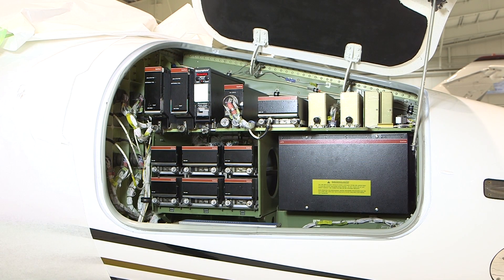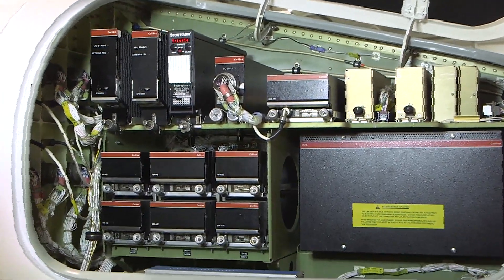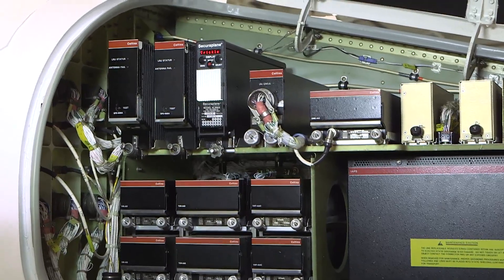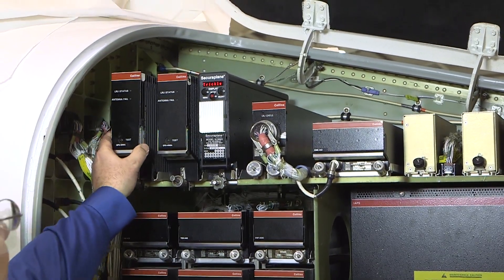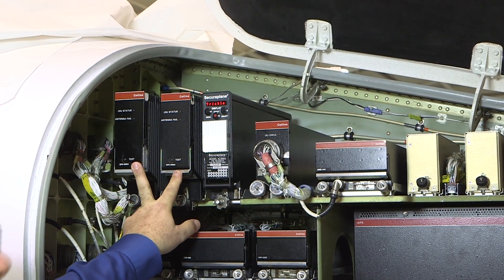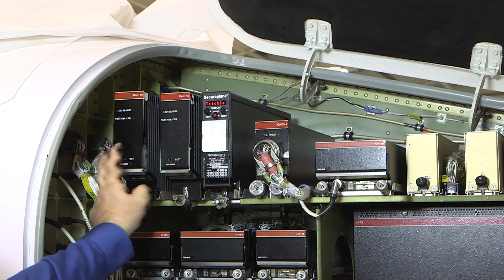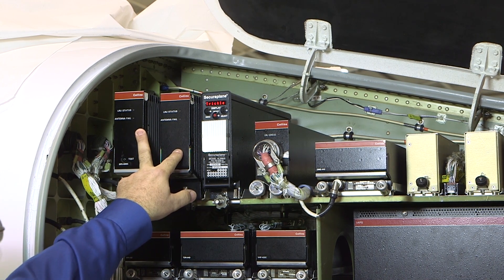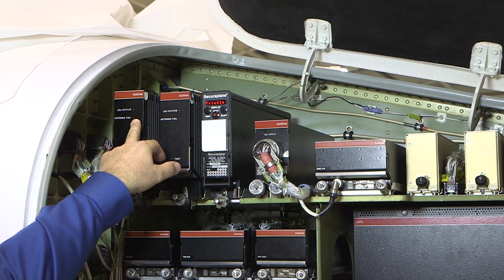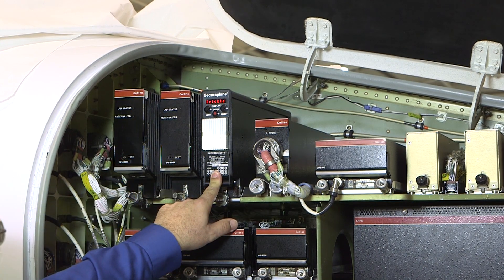This is the right forward avionics bay. Starting across the top from left to right are the dual GPS 4000 receivers. There is a built-in test available on each unit. The LED lights indicate status in case of failure. A red LED indicates a failure of the antenna system or an internal fault in the GPS receiver. Also present is the standby battery for the standby bus and components.